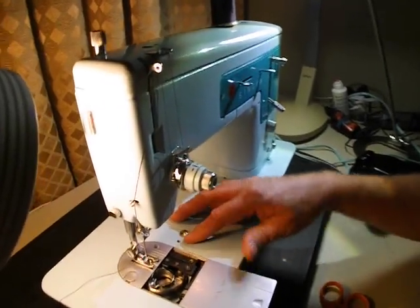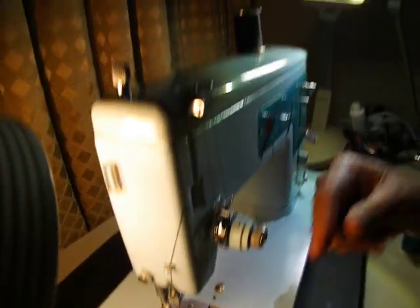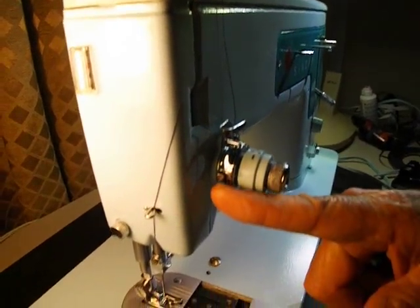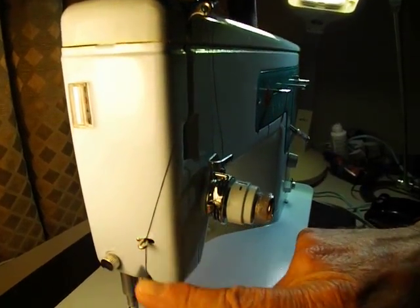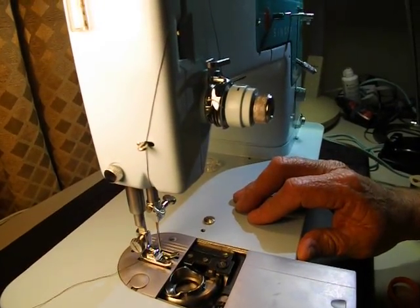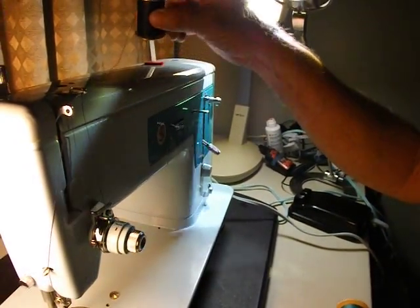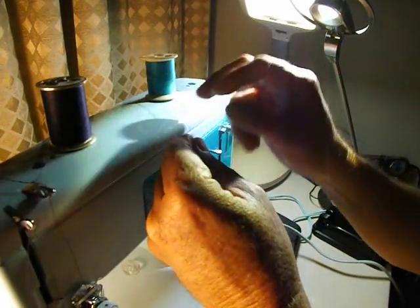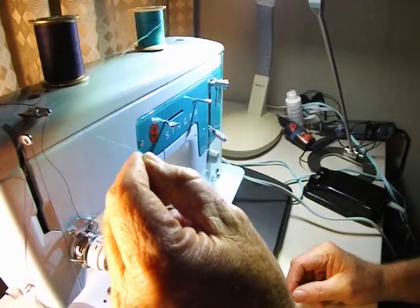Now with the needle threaded front to back, the basic threading path is: through the guide, through the guide, between the discs, the check spring and the little hook, up through the thread take-up lever, down through more guides, and through the needle front to back. To wind a bobbin, you use the same spindle but come through the top thread guide only with whatever thread you're going to use.